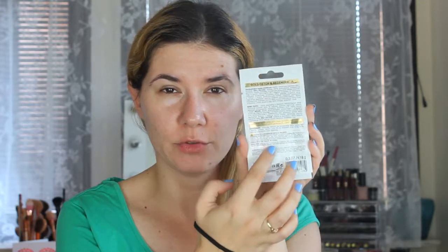Hi everyone and welcome to this video — if you're new, welcome to my channel. Today we are going to try a new face mask from a brand called Bielenda. This is the first time I've seen this brand and I was curious to try it. It's called Gold Detox and it's from Poland — a Polish brand.